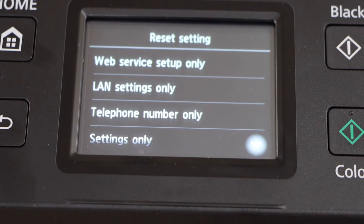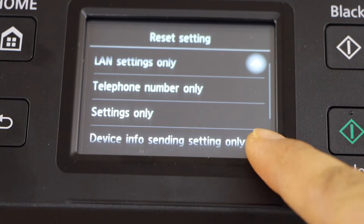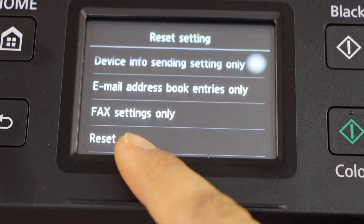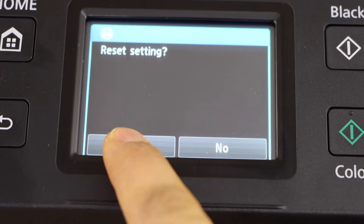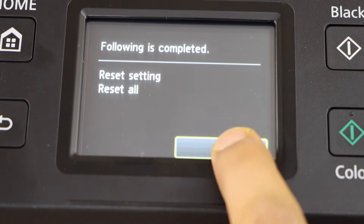If you want, you can reset a particular setting — you can reset the Wi-Fi setup or LAN setting. Or if you go to the last option, you can click on Reset Mode, which will reset your printer to the defaults. Press OK and confirm.